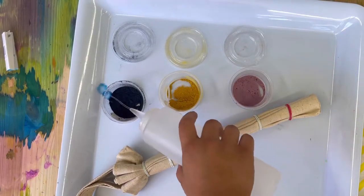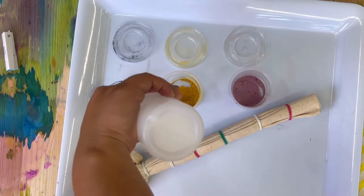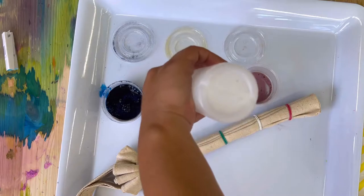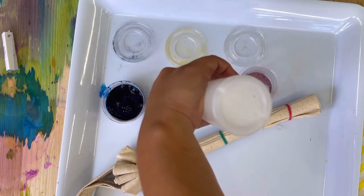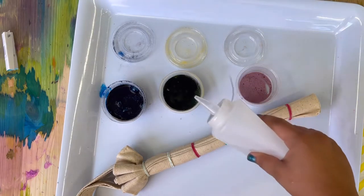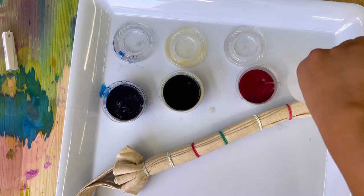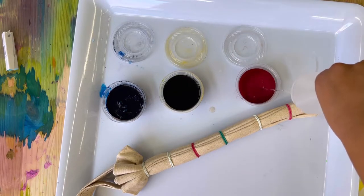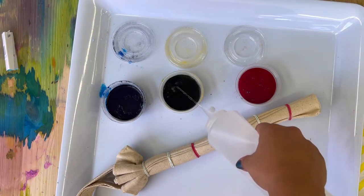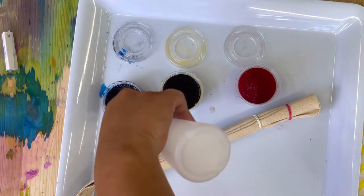If the water has gotten cold, just go get some new warm water. I'm just squirting some into each color, filling them almost all the way to the top — we don't want to spill it everywhere. The colors are going to be really dark, and be careful, this stuff will stain your hands, so get some gloves if you'd like or just try not to rub your hands in it. Go ahead, press pause and make your tie-dye — don't forget to mix them up.